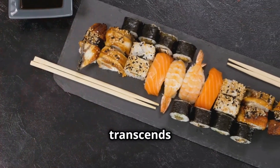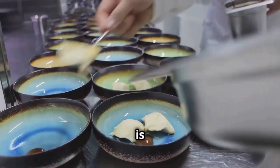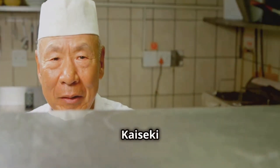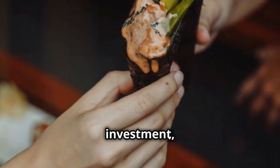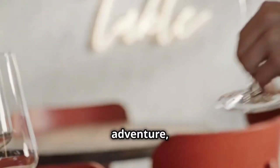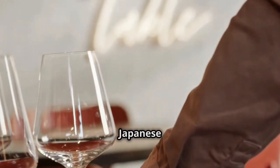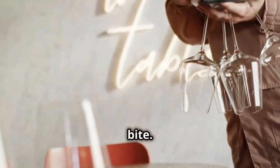But to truly experience Kaiseki, you have to go to the source. Japan is home to some of the world's best Kaiseki restaurants, from Michelin-starred temples of gastronomy to humble family-run establishments. It's an investment to be sure, but for those seeking a culinary adventure and a journey into the heart of Japanese cuisine, Kaiseki is an experience that will stay with you long after the last bite.